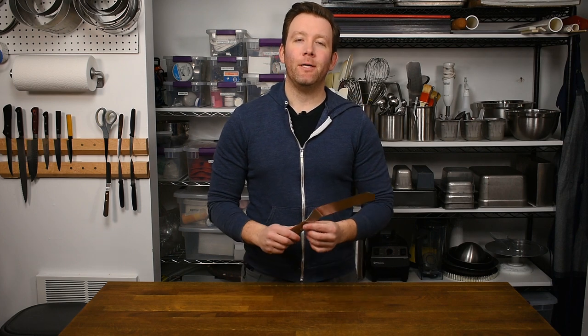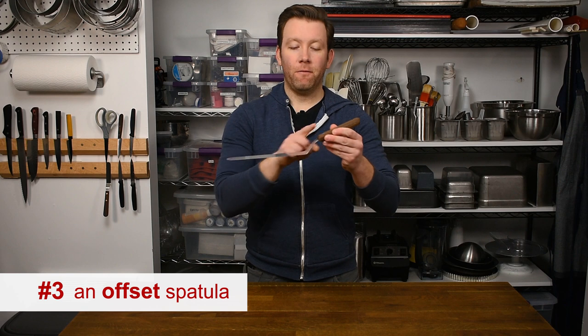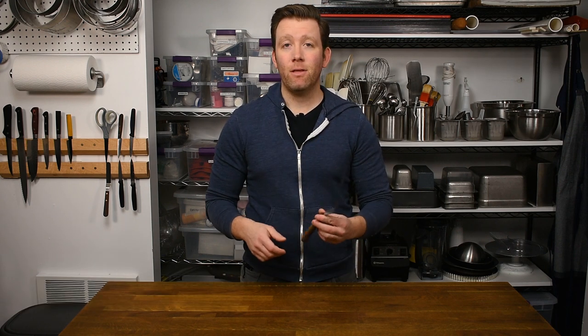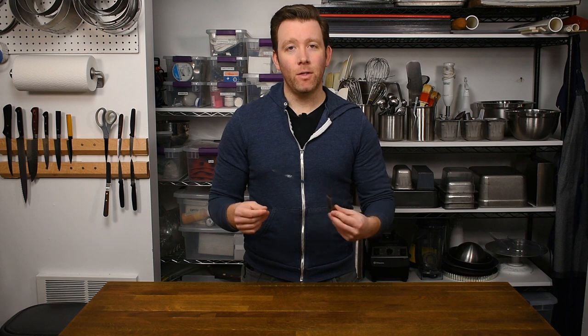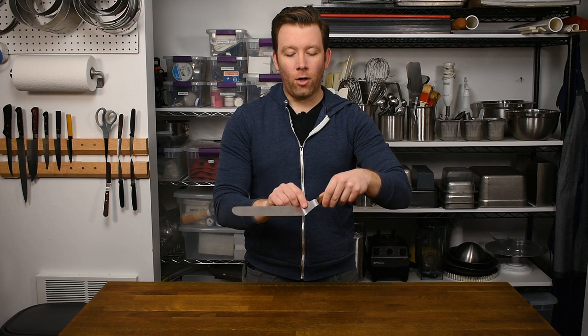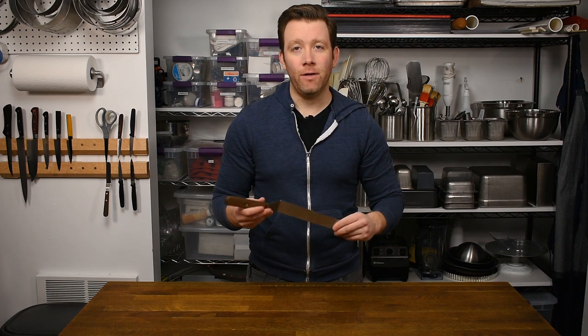Essential tool number three is my favorite tool in my knife kit — an offset spatula. Offset refers to the shape of the blade in relation to the handle. This is what I use to spread everything from cake batter to mousse to custards to frosting, and it's how I finish a cake. The offset handle makes it easy to get into a sheet pan and lets you lift product off a surface without your hand hitting the table. This is a truly essential tool to have in your kit.